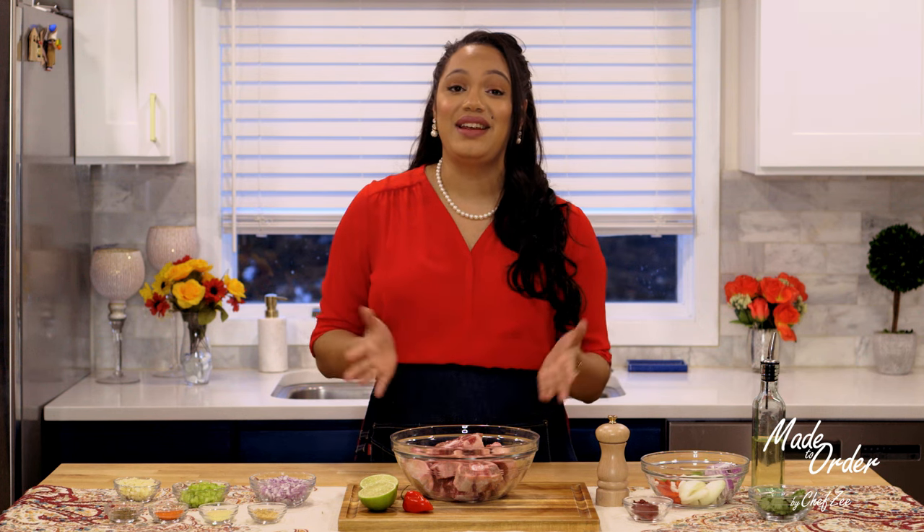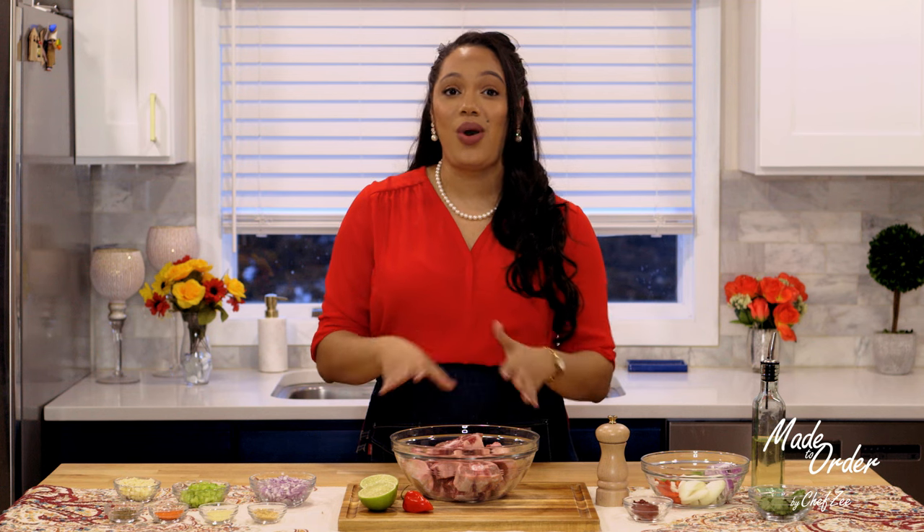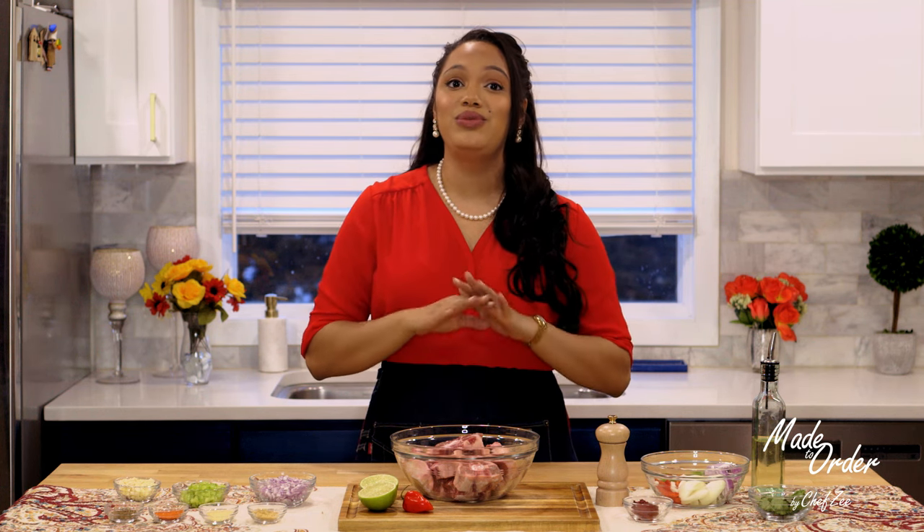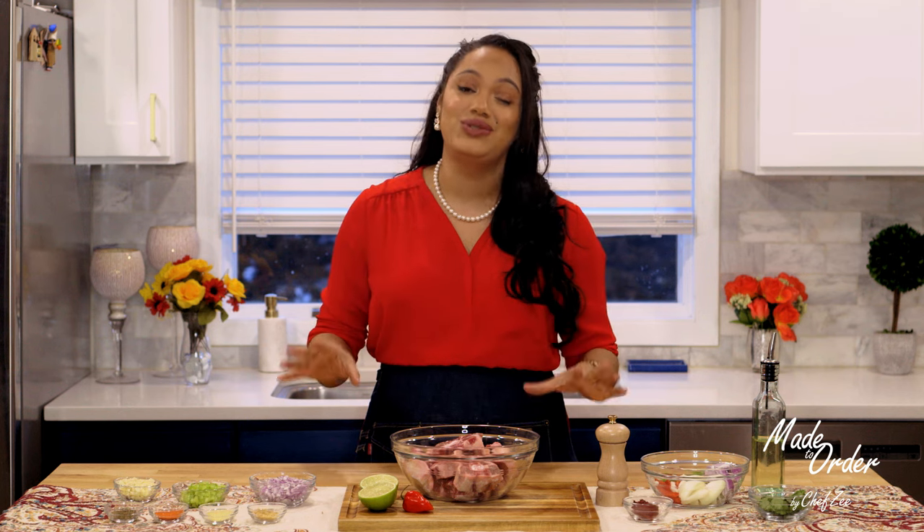Now I will tell you this — do not make the same mistake that I'm about to make right now, which is making this dish when you're already hungry. That's because this dish takes a really, really long time to make and it's one of those dishes that you definitely don't want to rush.